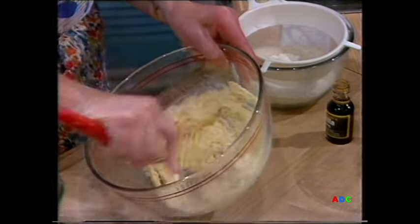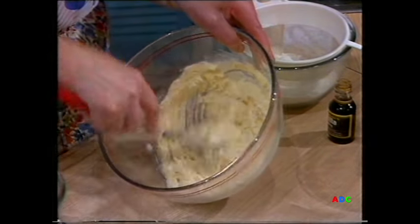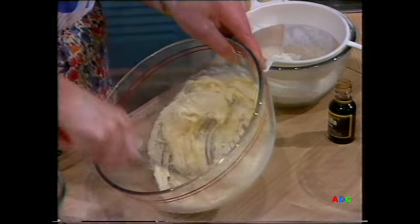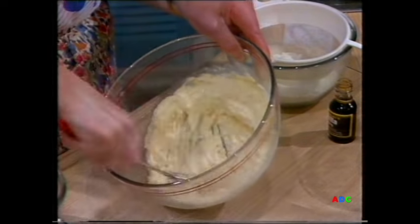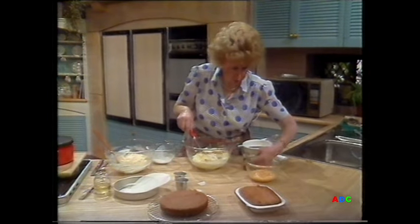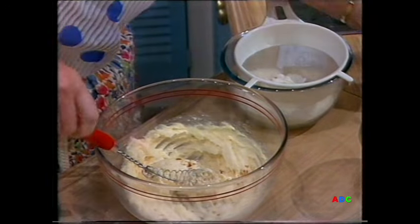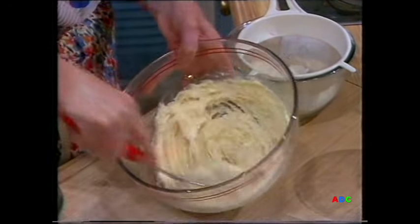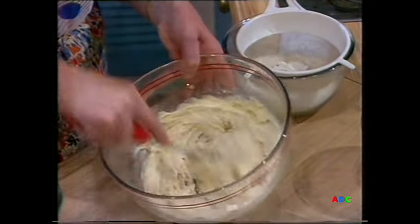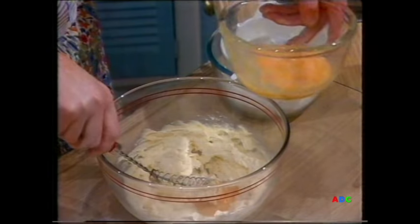Once I've got it to that stage, I'll add my two large eggs, which I've got beaten up in the bowl. As well as the eggs, at this stage I want to add the flavouring, which is a vanilla essence or vanilla flavoured essence. This particular one's got two little holes at the top so I can just put it in without worrying about putting in too much. Now I'm ready to put the eggs in — you don't put them all in at once, just a little at a time, and beat again.